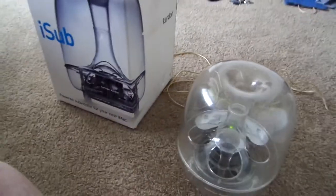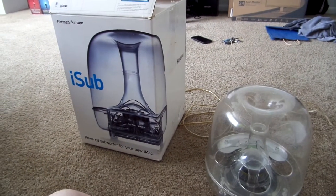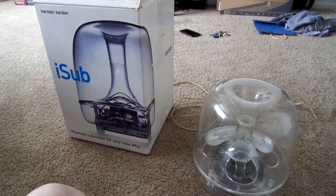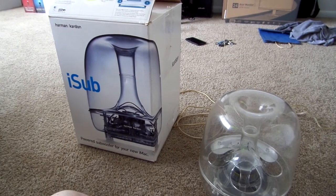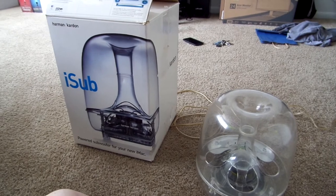So there we go — there's the Harman Kardon iSub that I picked from the thrift store just hours ago. I hope you found that somewhat interesting. Keep your eyes out for another video somewhere in the future where I test this thing out on an actual iMac G3. As always, I hope very much that you enjoyed this video, and I thank you very much for watching.